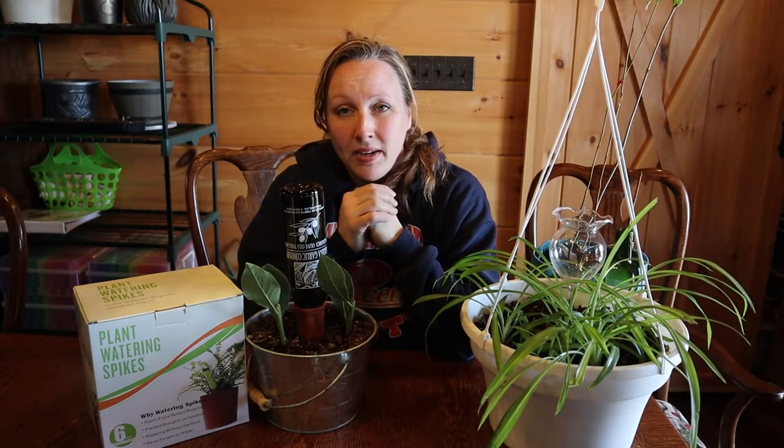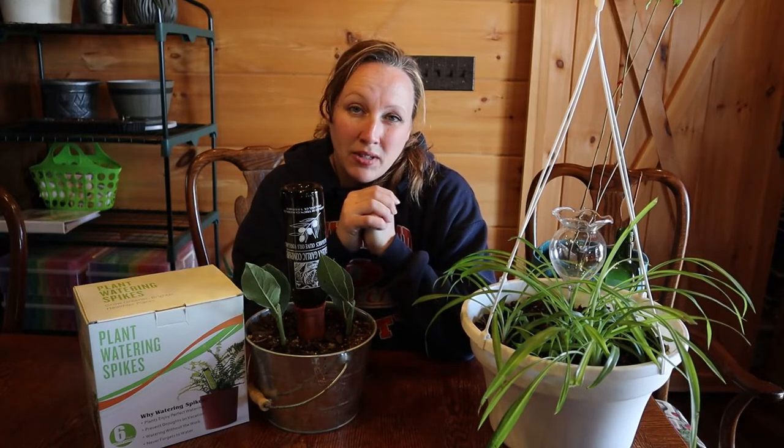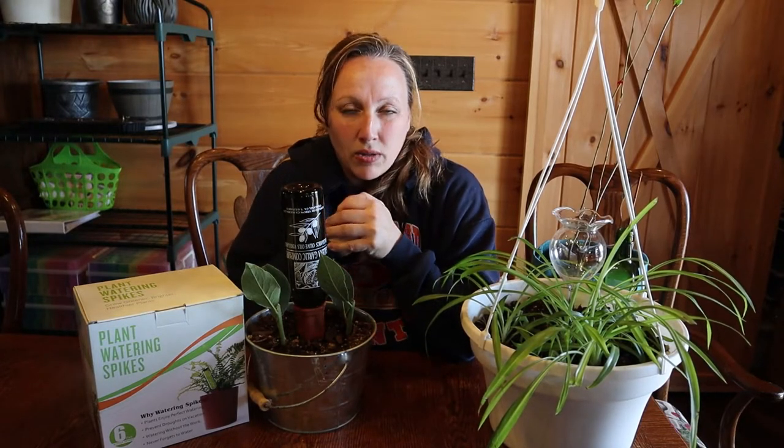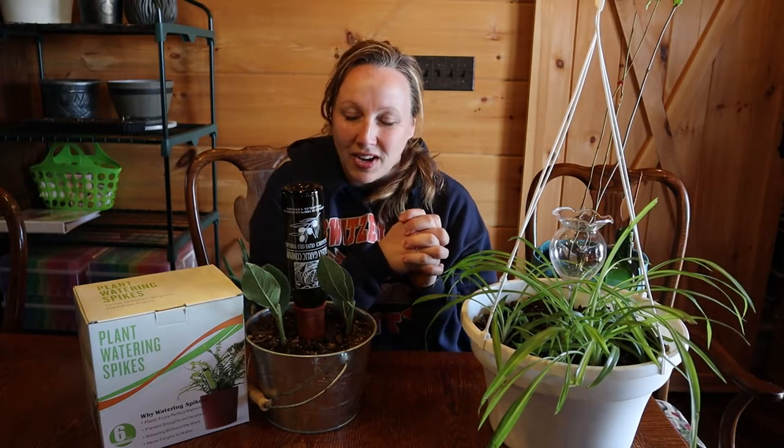I'm not going to be doing a review today on a particular brand, because I'm going to assume these are made similarly and they're probably going to be mostly universal depending on the company you get them from. What introduced me to these was I spent some time at my father's house, and his wife has many, many plants in her house, just as I do.